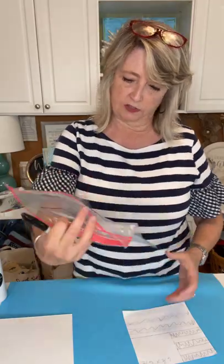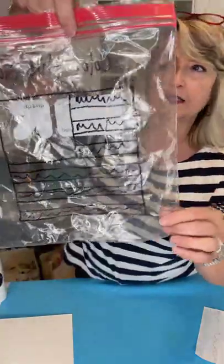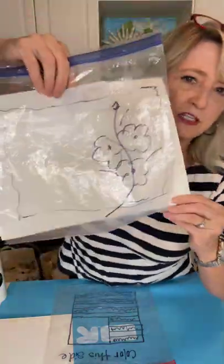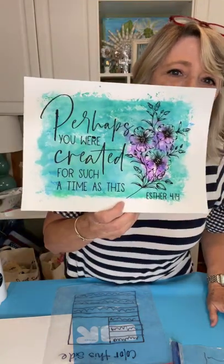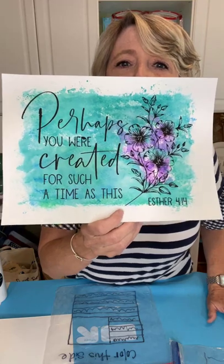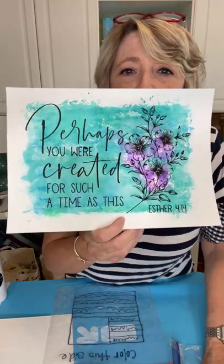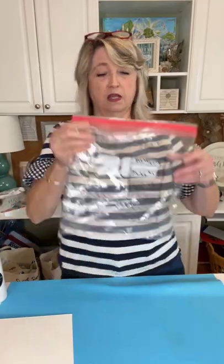I drew it on the back side with a Sharpie and we're going to color on the other side. This is very similar to what we did yesterday — that was a Christian crafting project which was also a watercolor wash. If you missed that you can just click the videos tab and watch it. We made watercolor washes using different colors of Crayola markers and a beautiful stencil that says 'Perhaps you were created for such a time as this' — Esther 4:14.